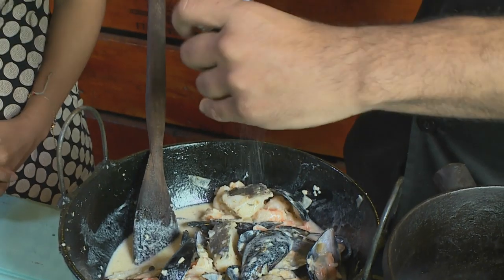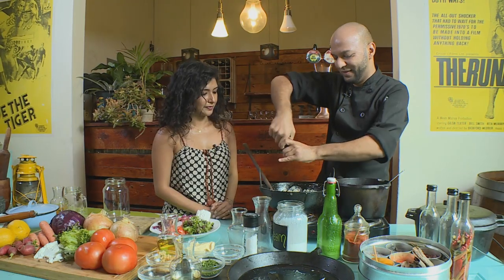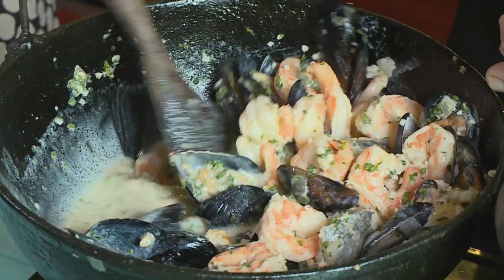We're going to add some salt and a nice generous helping of pepper — that really binds everything together. And our parsley, which does add a beautiful pop of color. Give that a nice stir.